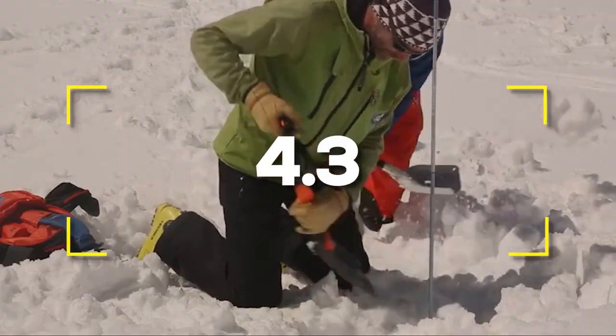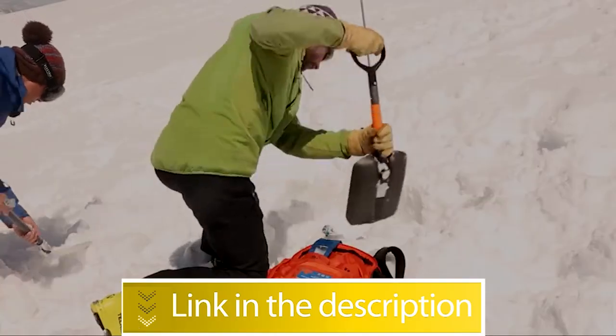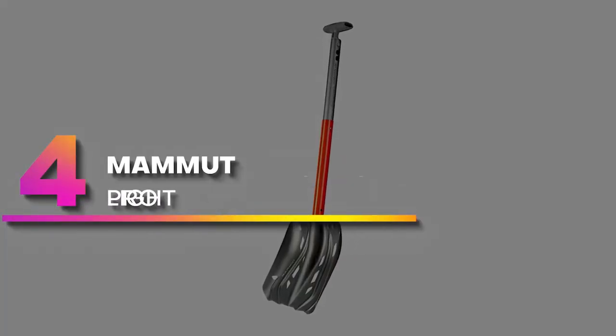Notable specifications: dimensions 38.8 inches, volume 0.9 gallons, material aluminum. Users rated this product 4.3 out of 5.